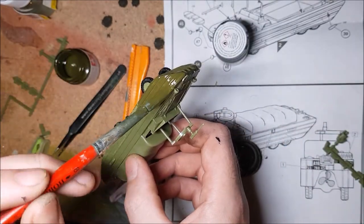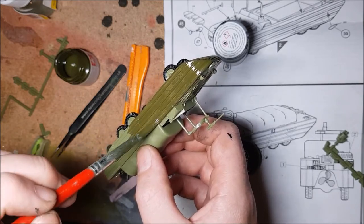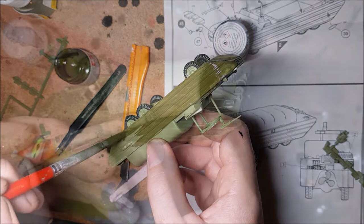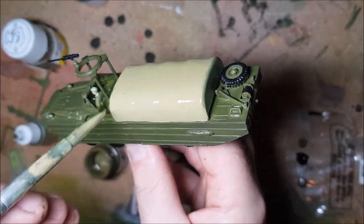Now it's time for painting. Nice and simple here — a quick coat of Tamiya XF-51 Khaki Drab for the main bits and some khaki XF-49 for the canvas covering on the back.